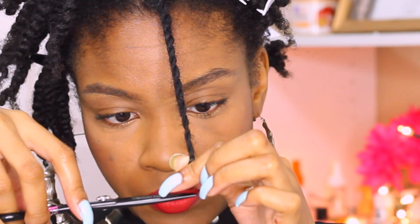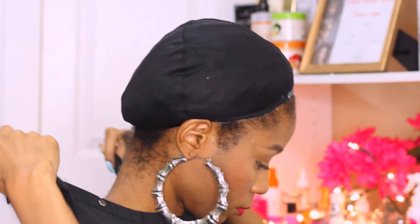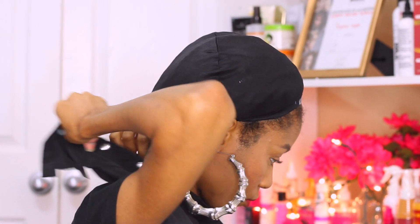Hey curlfriends and welcome back! In today's video, I'm going to show you guys how to trim your own natural hair. If you're suffering from shedding and hair loss, it may be time for a trim.